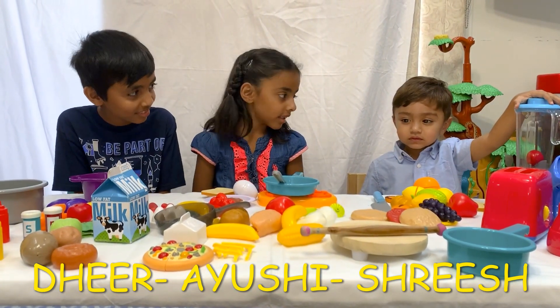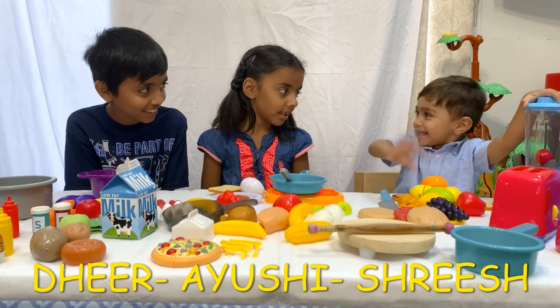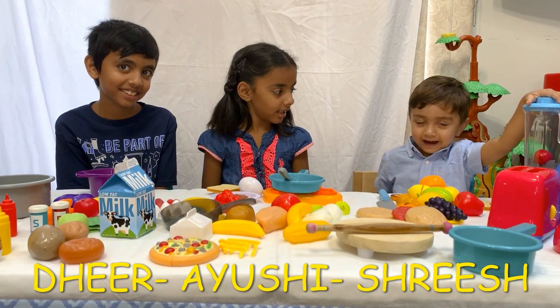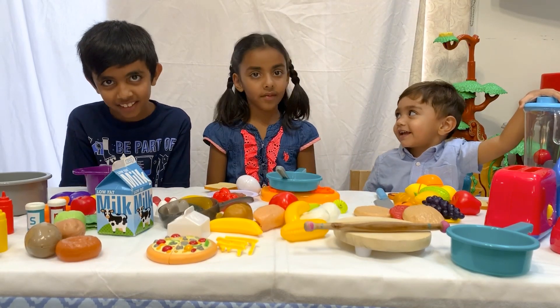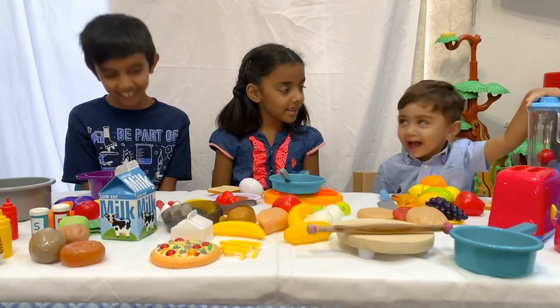Oh that's great, and Shwish, you want to say hi? Hi, my name is Shwish and I am two years old. And today I'm going to be with my cousins. Are you excited? Yeah!